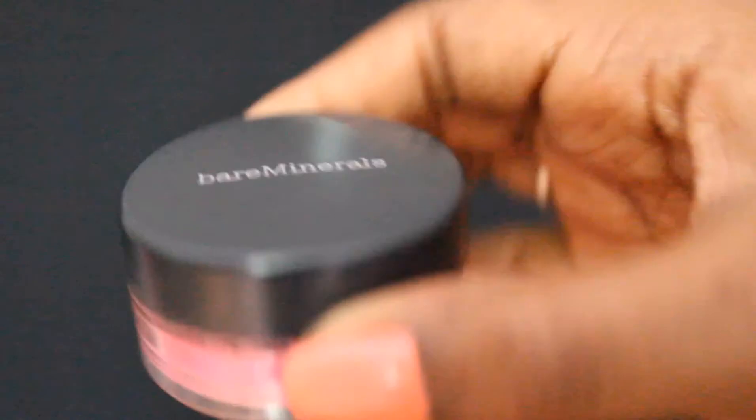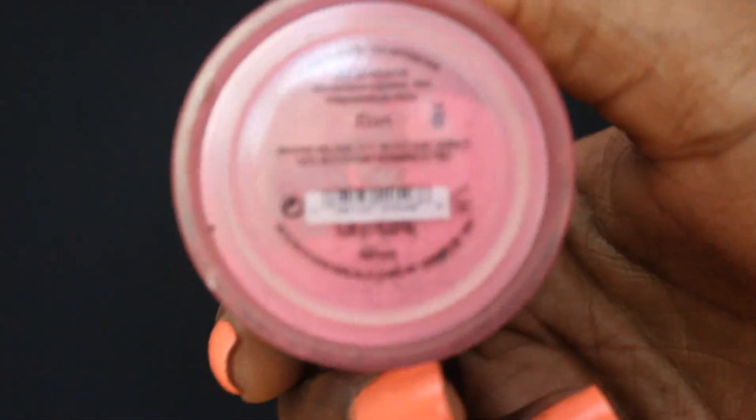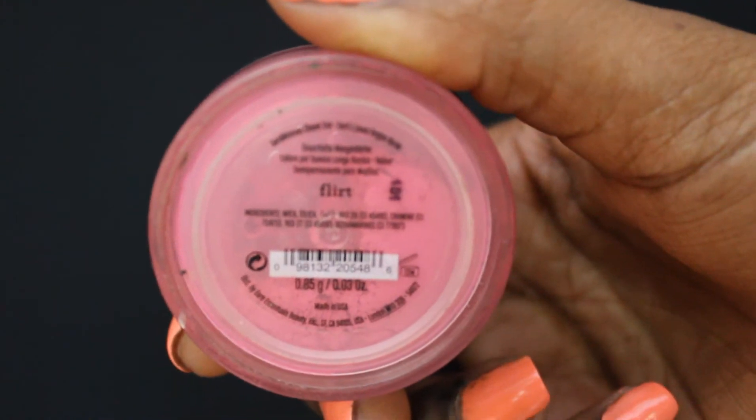Next I'm going to apply just a little bit of blush to my cheeks and I'm going to use the Bare Minerals blush in the color Flirt. It's a very vibrant pink color. I only need just a small amount of the product and I'm going to apply it to my cheeks.